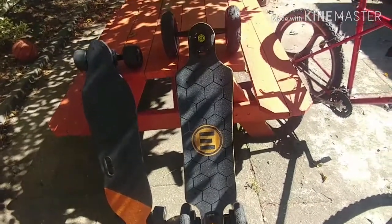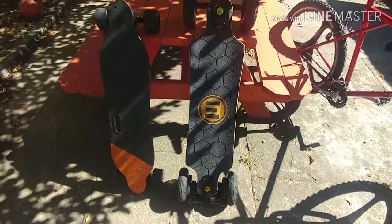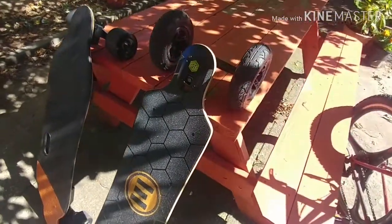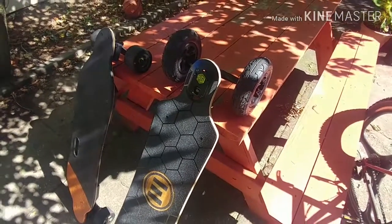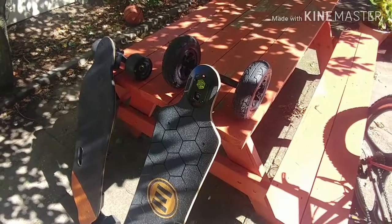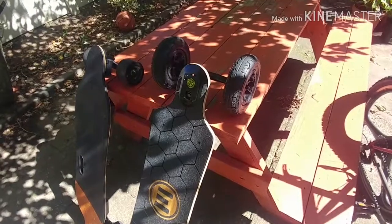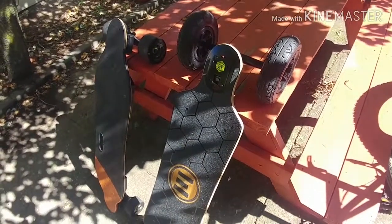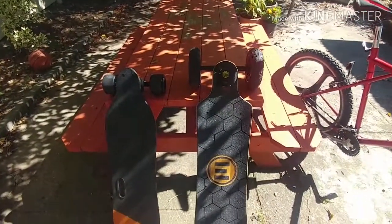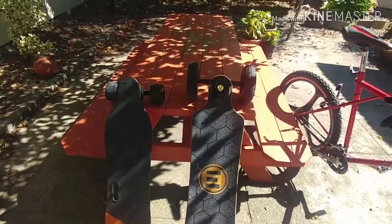With the Evolve, I don't think I'm going to be making any alterations — no painting or anything like that. I'm looking into getting some street wheels for it because right now I have the ATV all-terrain wheels on it. I'm thinking about getting 110 millimeter wheels for the street version and swapping these out when I want to do street riding. As of right now, the all-terrain wheels are so good on the streets with the potholes and cracks in New York City, so I'm loving that.